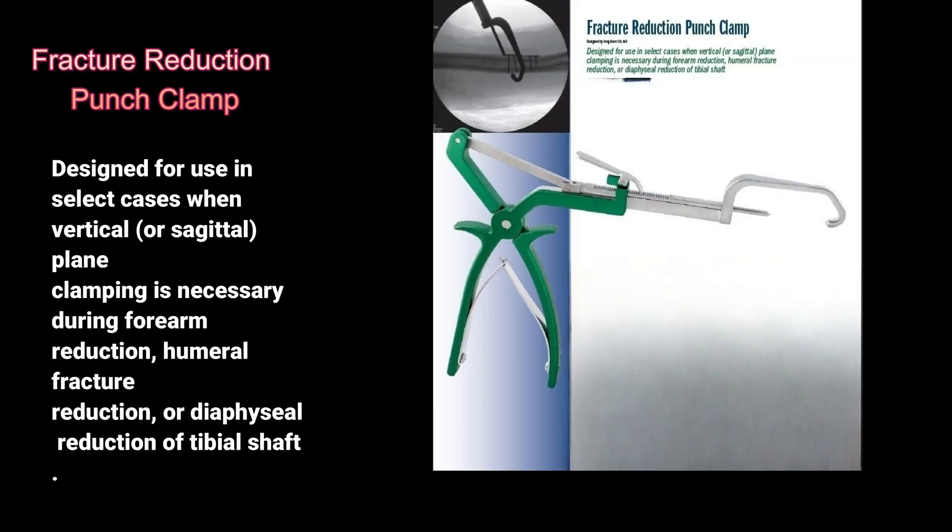Fracture Reduction Punch Clamp: designed for use in select cases when vertical or sagittal plane clamping is necessary during forearm reduction, humeral fracture reduction, or diaphyseal reduction of the tibial shaft.